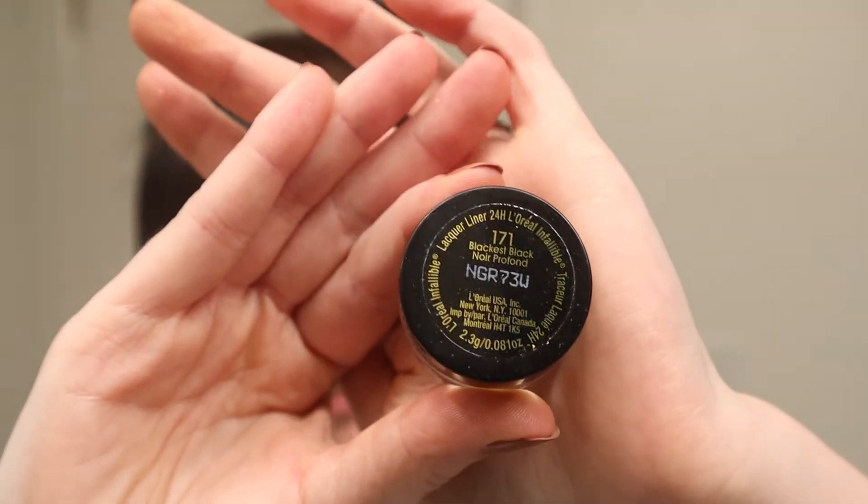Now we're going in with this L'Oreal Blackest Black Infallible 24-hour eyeliner — we're gonna use the little brush that comes with it. You already saw me do my eyeliner in that last video so if you're curious you can go look at that. I'm going to do it a little bit different today because we're going for a thinner look — I want this to be really really sharp. I used to do my eyeliner more cat-eye style but I kind of hated that style, though we're going more for that today.